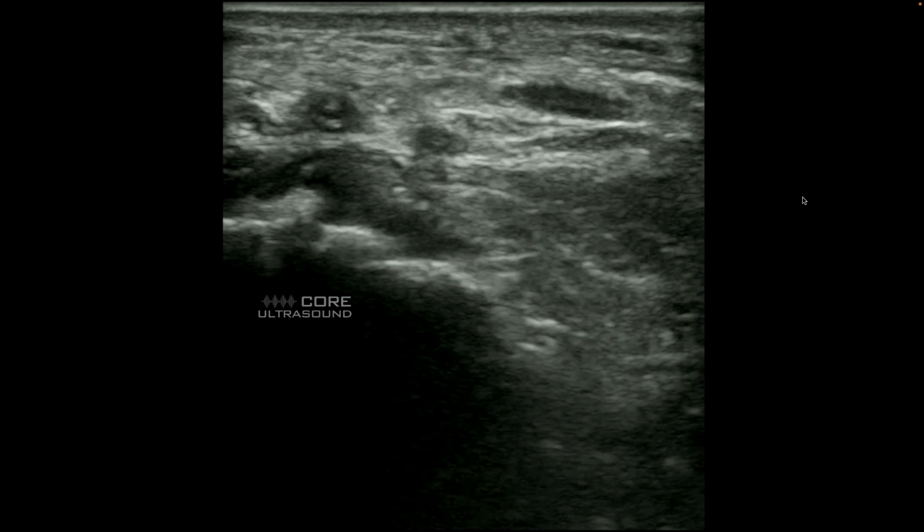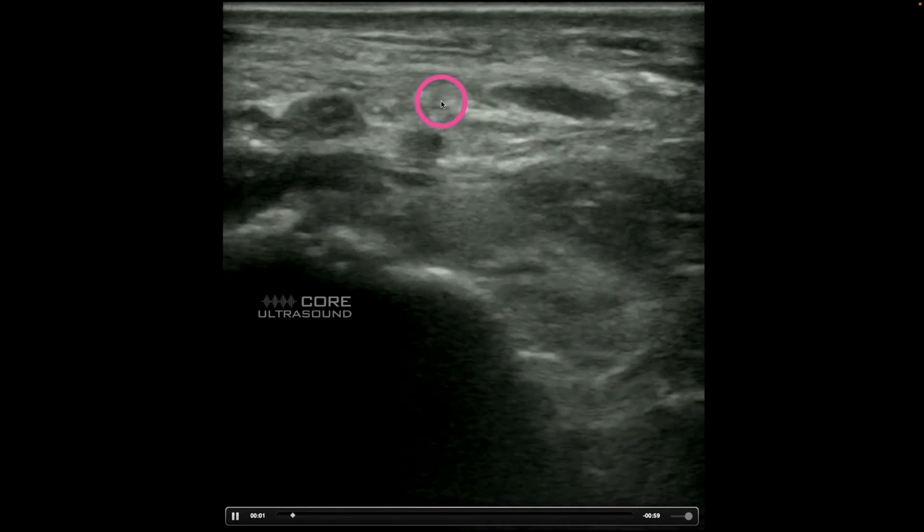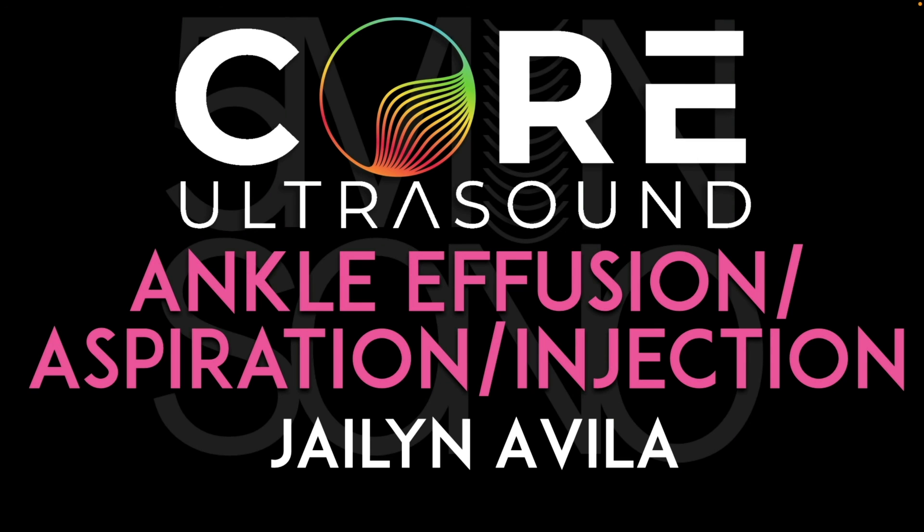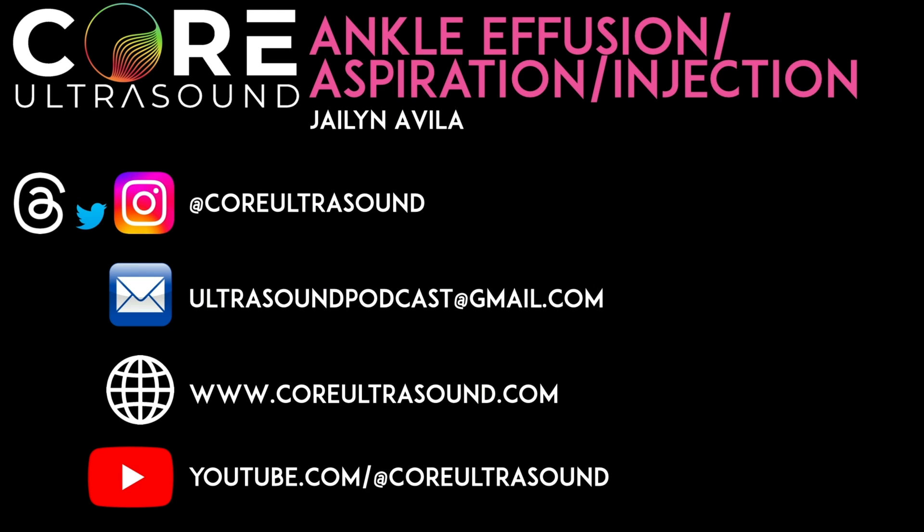One structure to be careful of is the dorsal pedal artery — you definitely don't want to pierce that. Sometimes what I'll do is place the transducer transverse over the ankle joint to identify the dorsal pedal artery, which you can see right here, and you can see that I'm approaching that joint space while avoiding the dorsal pedal artery — which is definitely what we want to do. That's it for this Five Minute Sono lecture on ankle effusion, aspiration, and injection. I hope to hear from you soon, and happy scanning.